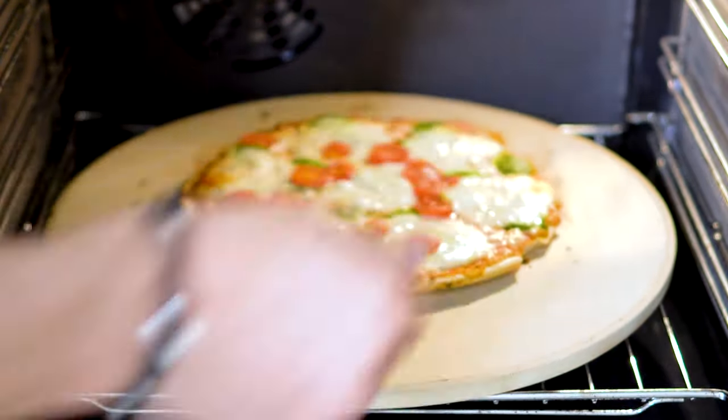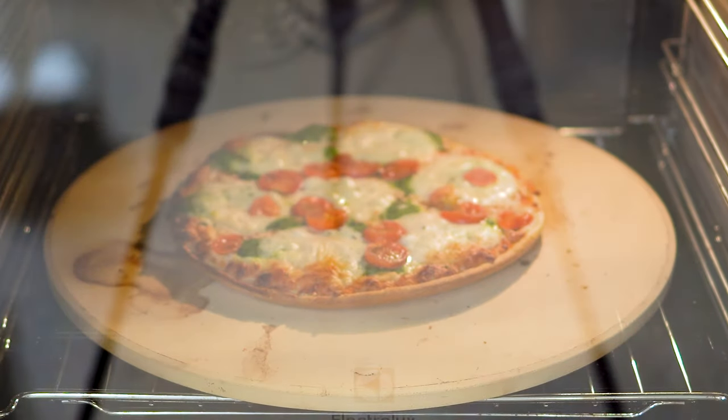I'll turn it over because I don't want to burn it, but I want to bake it evenly on all sides.